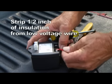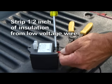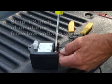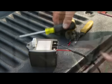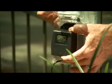At the AC outlet, strip ½ inch of insulation from the ends of the low voltage wire. Attach these ends to the transformer terminals. Be certain not to let the exposed wires touch each other. Plug the transformer into the electrical outlet.